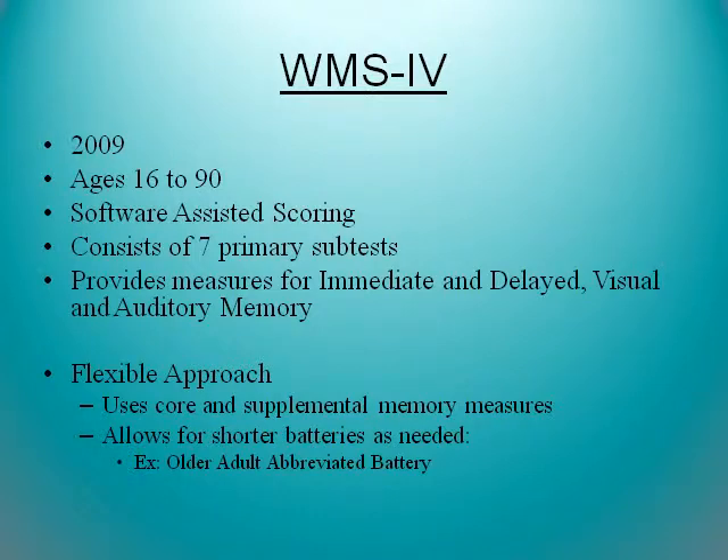The WMS-4 was developed in 2009 for ages 16 to 90. Software is available for interpreting it. It consists of seven primary subtests and provides for both immediate and delayed visual and auditory memory. Coming back to learning styles, this is a good test to look at whether someone is a visual learner versus an auditory learner. The flexible approach is a supplemental option that allows for shorter batteries as needed — including older adult abbreviated batteries for people with very poor attention spans.